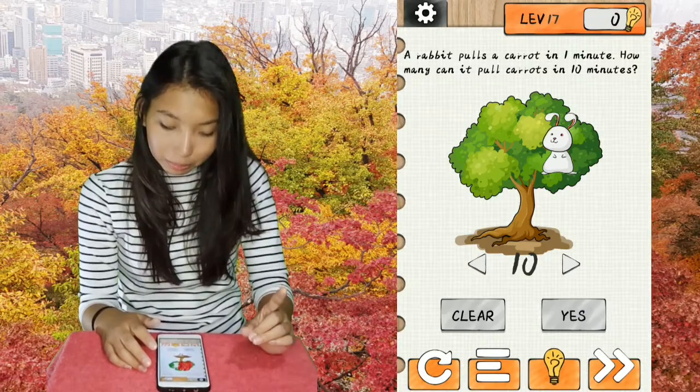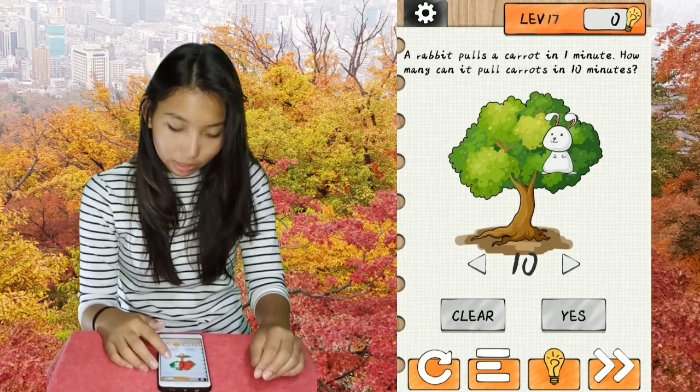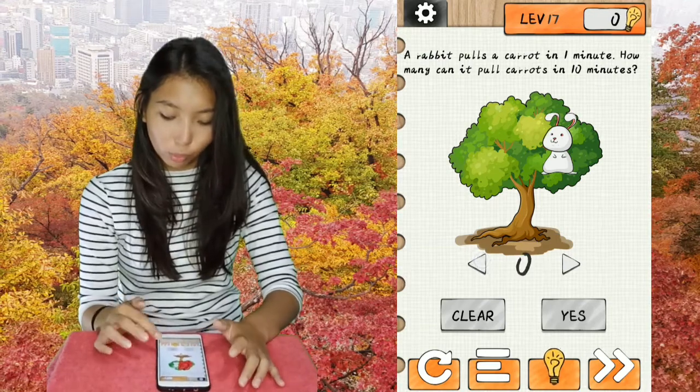Level 17. A rabbit pulls a carrot in one minute — how many can it pull in 10 minutes? The answer would be 10 but it's wrong. You see, because there are no carrots. So the answer is zero.